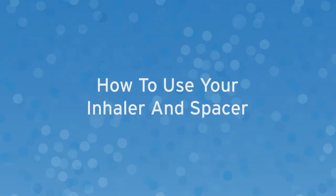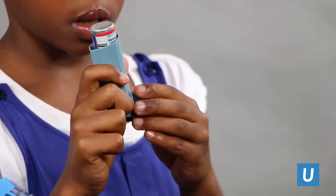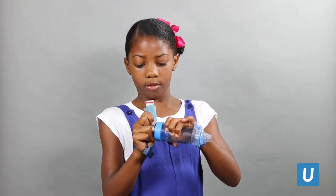How to use your inhaler and spacer: shake the inhaler for 10 seconds, take the cap off the inhaler, ensure the cap is off the spacer, then attach to the spacer.